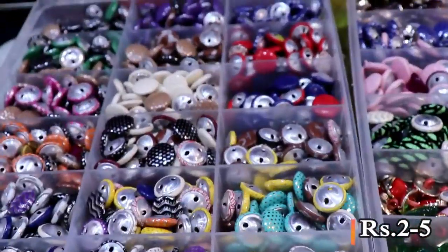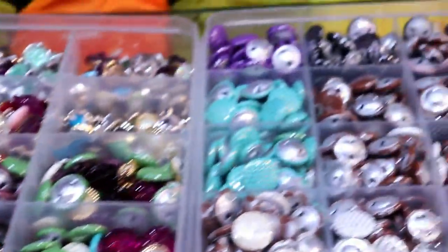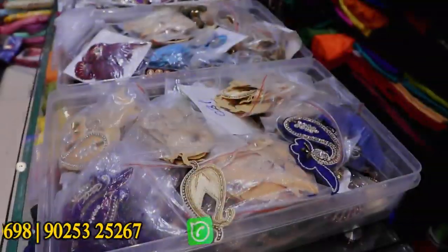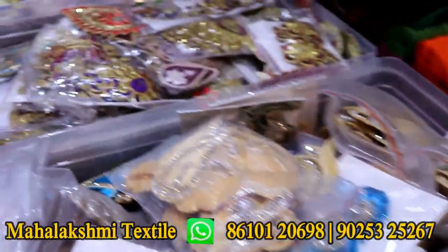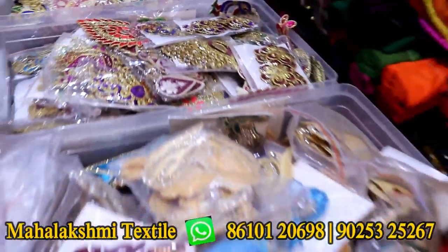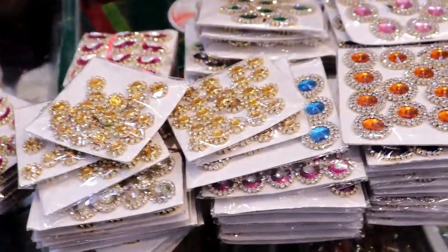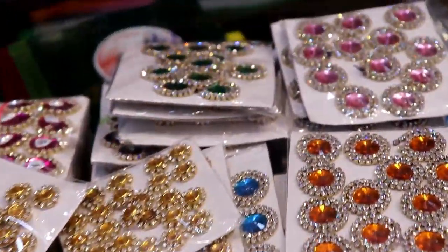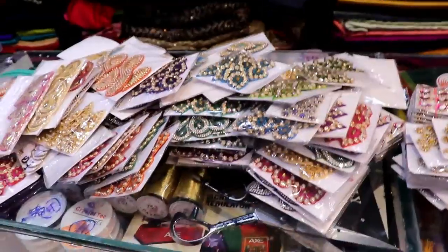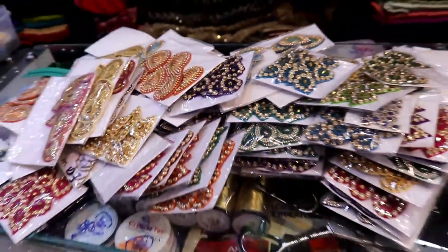These are the color patches — blouse ready-made patches. Stick to the pattern. This is the design of the stone. This is single patches. This is the blouse. There is another model. Threads and stones are good. The price is changed accordingly.